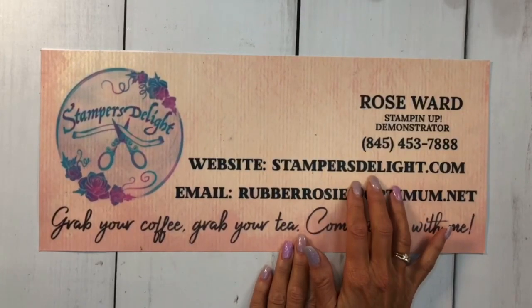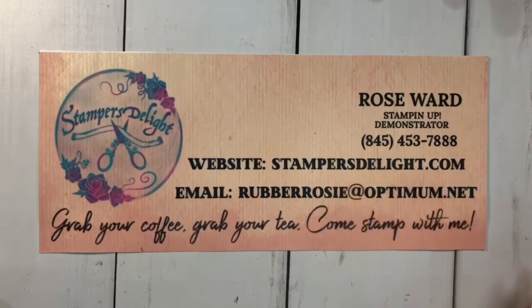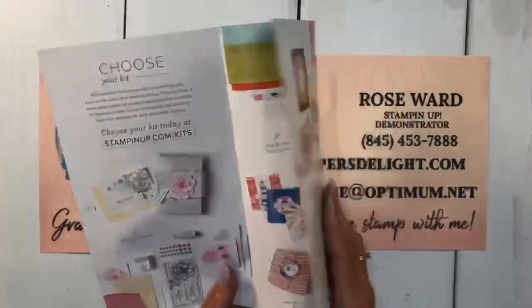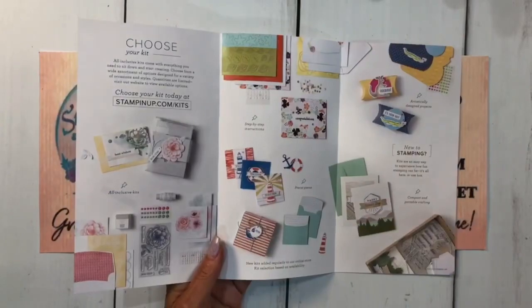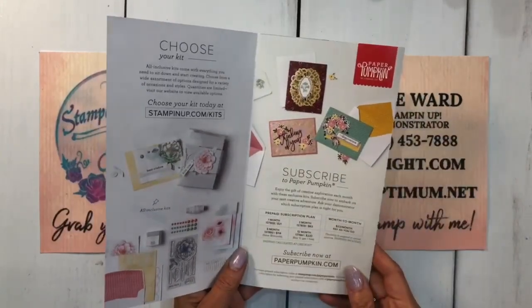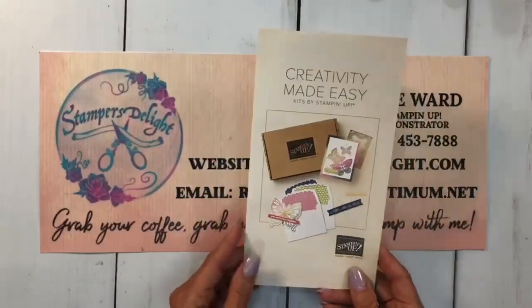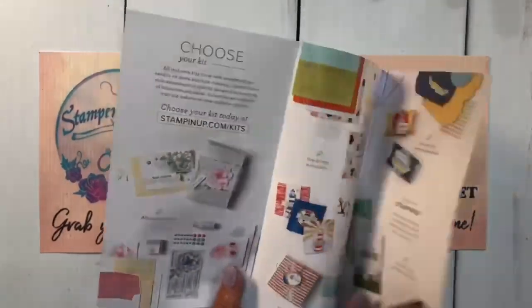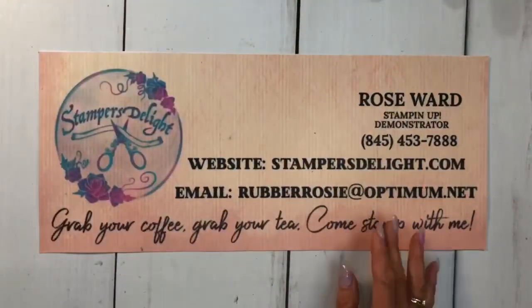Don't forget to check out my new website, stamperslightshop.com, where you can find some great little gifts for the stamper or crafter in your life. We're going to get started — I have another Stampin' Up kit you can get by going to stampinup.com/kits. These are not available in the catalog; you do have to order them online, unlike Paper Pumpkin which is a subscription. You can order these whenever you want, but when they're sold out they will not be back, so grab them while you can. They are different prices, so look online — and don't forget to choose me as your demonstrator.